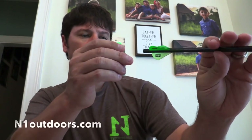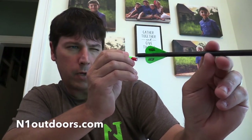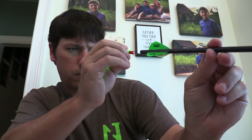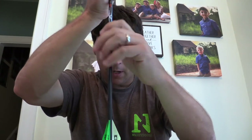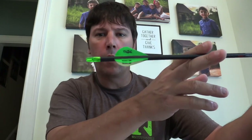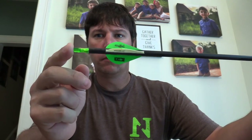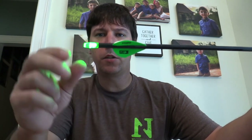I'm lining this up with my fletchings the way I want it. Then I just press it down on the table to seat it in the shaft. After working to get it aligned with my fletching, you can see it works like a charm.